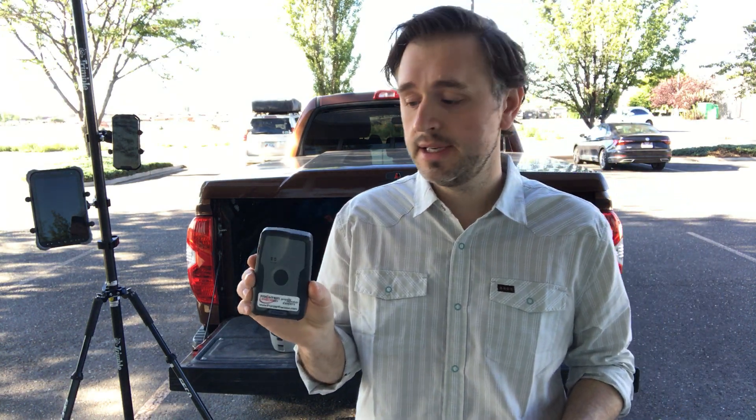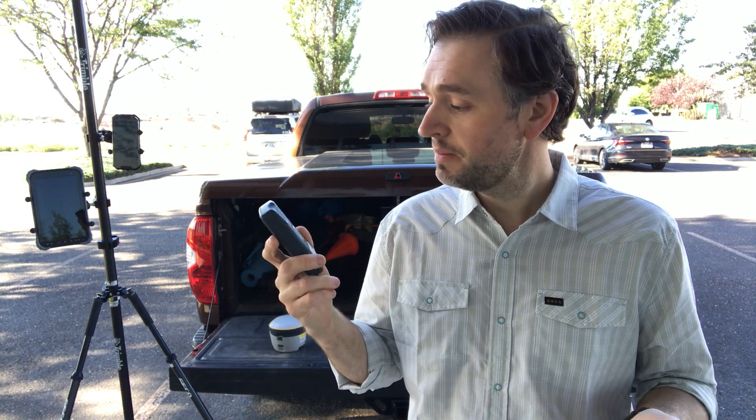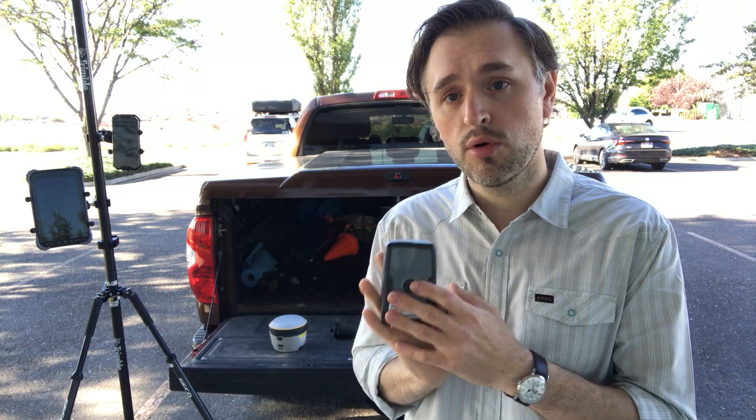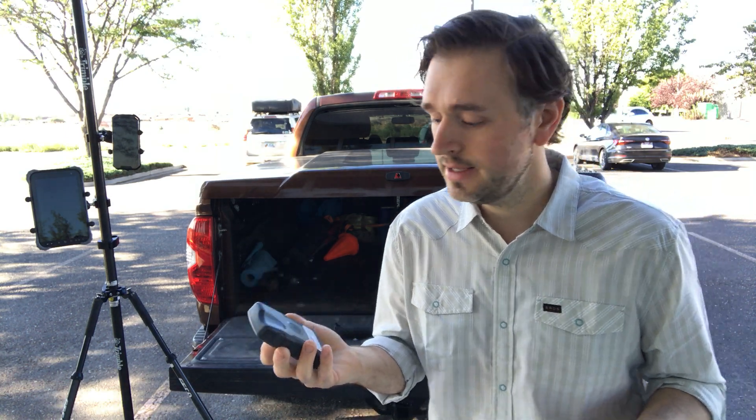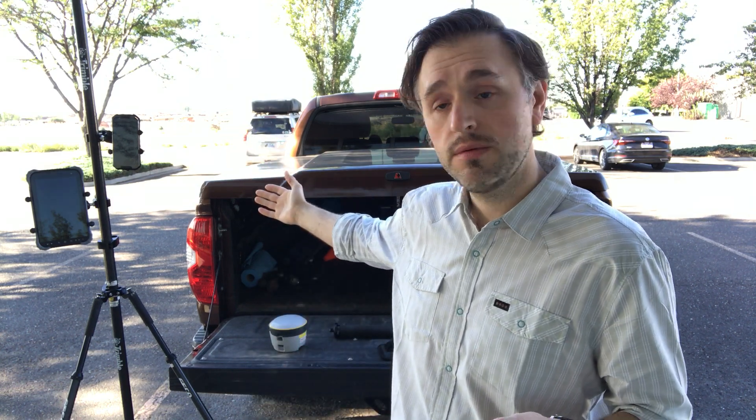I'll start with the Trimble R1 GNSS receiver. For those of you using applications like Survey123 or Esri Collector and want to add high accuracy, this makes it really easy. It's a small portable sub-meter level accuracy device with one-button operation to power it on. It automatically goes into Bluetooth pairing mode and I can pair it with a smartphone or tablet. Once partnered up, I can go directly into Collector or Survey123, choose to use that receiver, select my location profile, turn on my real-time correction settings, and I'm collecting high-accuracy data.